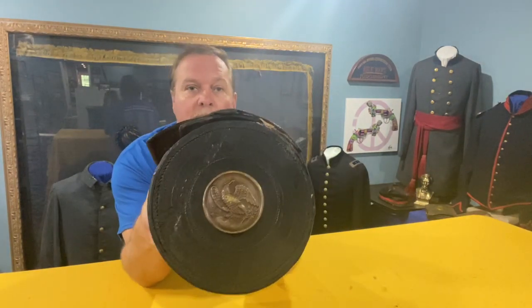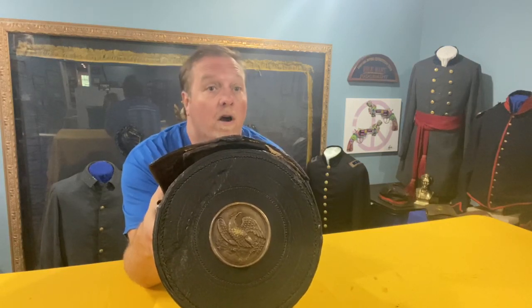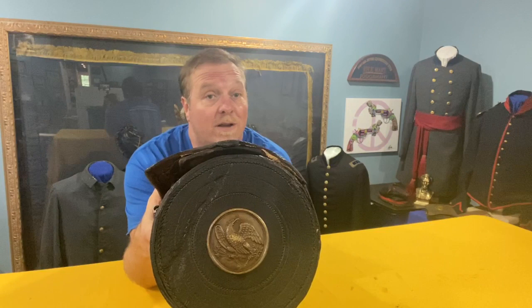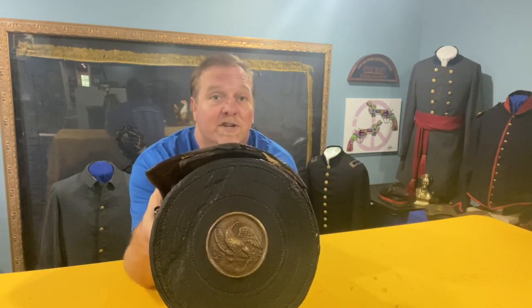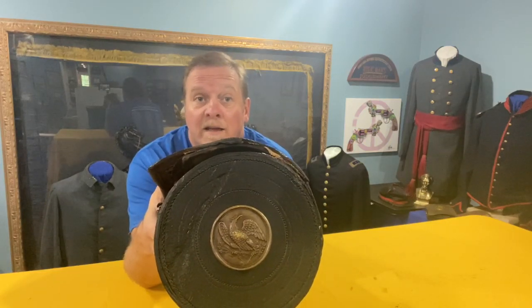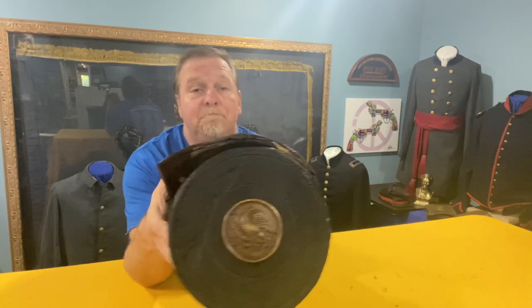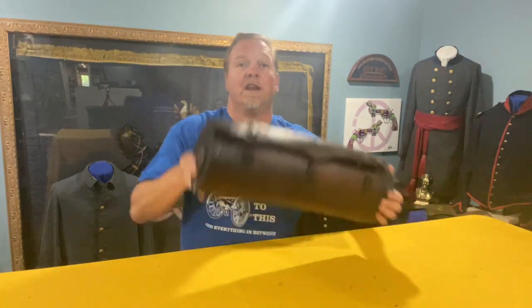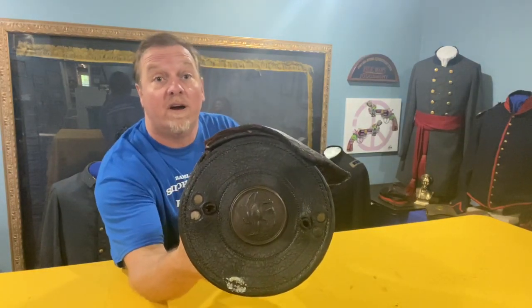They wanted to make it flashy, so they took an eagle plate off of a cartridge box sling. Those are referred to as eagle breastplates and they show up on the cartridge box that went across the chest of a Union soldier. You can imagine when that's bright and shiny right in the middle of that soldier's chest, it made a perfect target. The Confederates would often refer to these as Yankee bullseyes because that's what you aimed at when you were across the field and saw that Yankee coming at you. So rather than just have the handles, he personalized it with not one but two of those eagle plates.